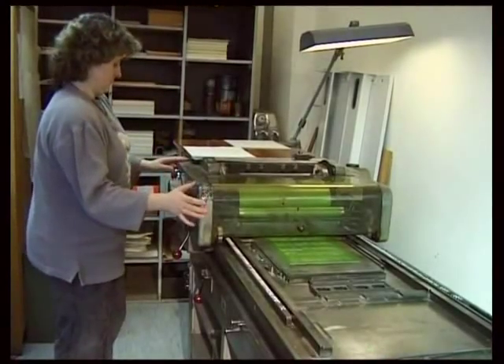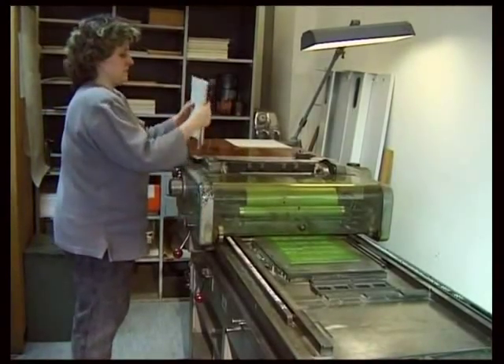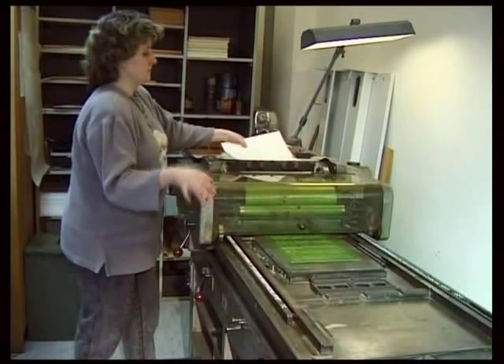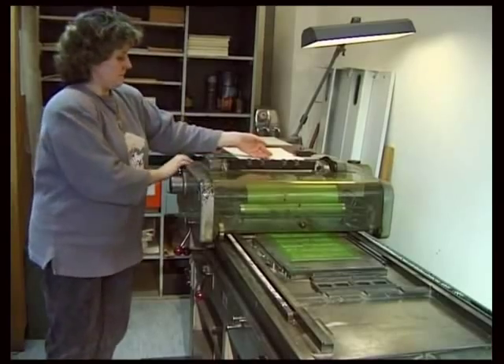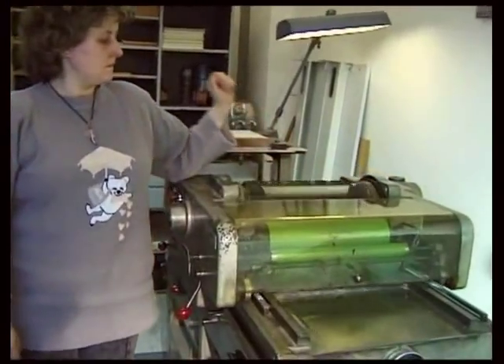To help the sub-editor in charge of the edition to check the engraving for mistakes and inconsistencies, a so-called green off-print is made from the finished plate. Here, he can enter his corrections.